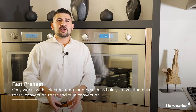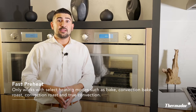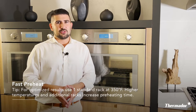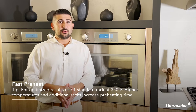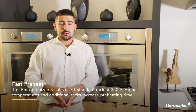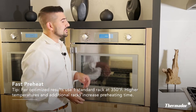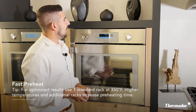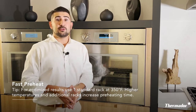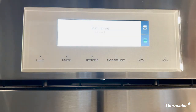Then we come across the fast preheat setting. This only works with five select cooking modes: bake, convection bake, true convection, convection roast, and roast. What this feature allows you to do is to pretty much preheat your oven faster than average. It's very simple to use — all you need to do is select your cooking mode and select your temperature. Once there, your fast preheat button will be illuminated. All you have to do is press it and your fast preheat is activated.